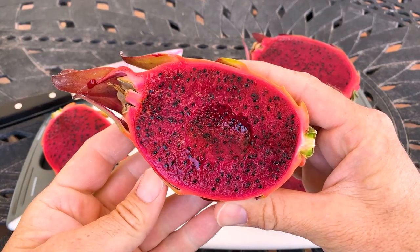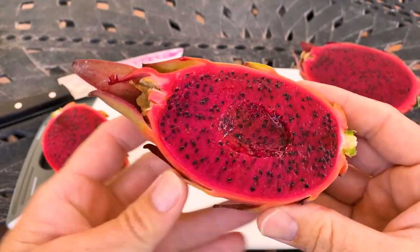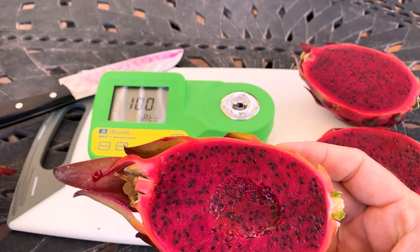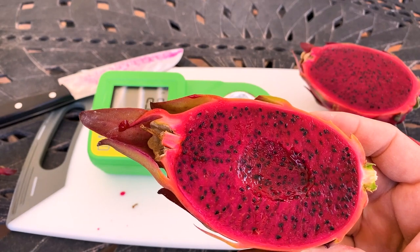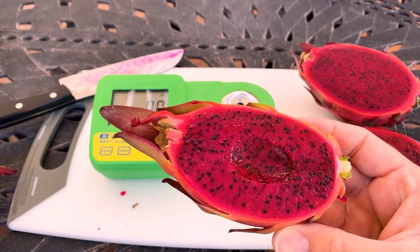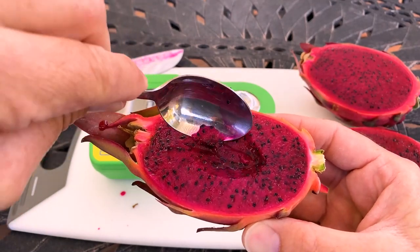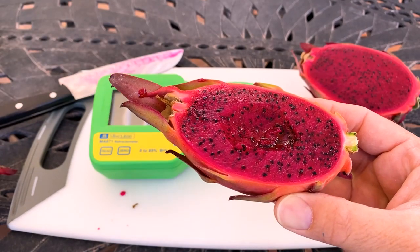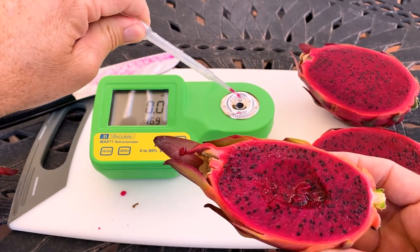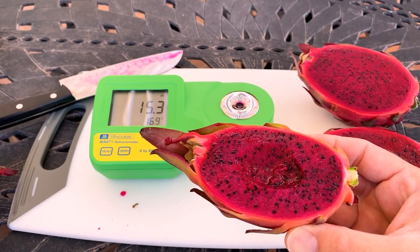Mmm, it's pleasant. The texture is more grainy than some of my other favorite varieties, but it's not bad. Definitely not my favorite though. Let's see the sweetness content. I can kind of already tell it's just a 15 or 16. But it is getting sweeter with each bite — I'm detecting more sugar. 15.3, 15 and 3 tenths — it's respectable. Anything above the 14s is, in my opinion, a good fruit.